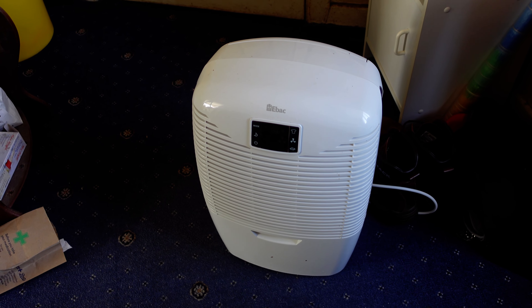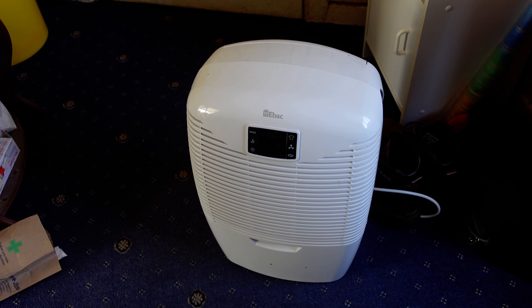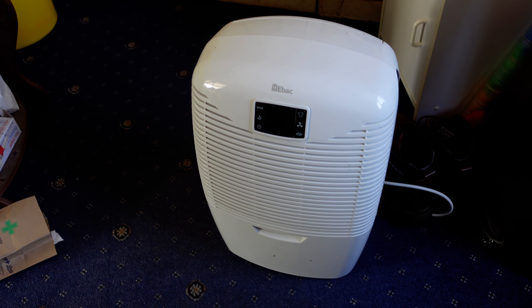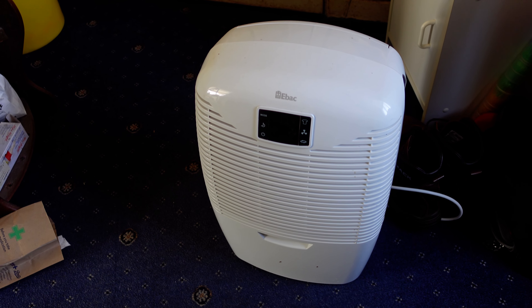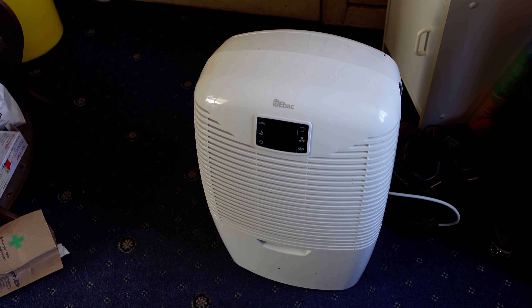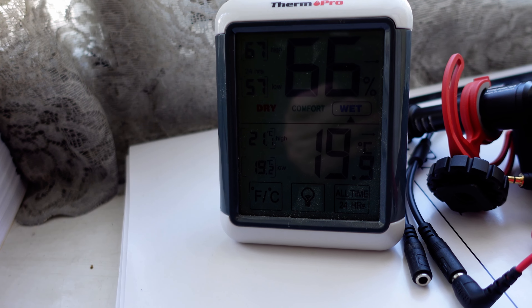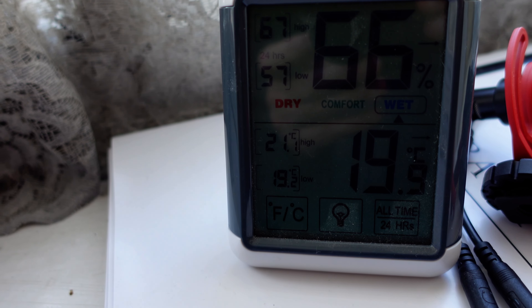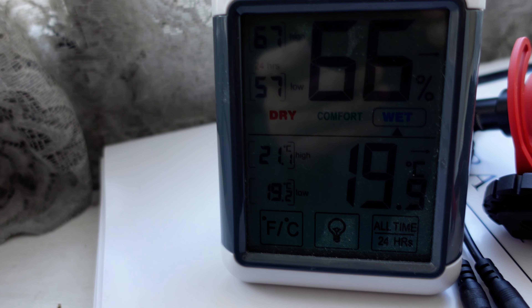One thing I recommend if you're getting an acoustic piano is to get a dehumidifier. This one is an E-back — it's pretty okay, it's got about a two-litre container on there. Because in the autumn now, in this house, especially the humidity — there you go, 66%. But as a side note, with the price of electricity at the moment, I can't really afford to run it, so the humidity is going to have to be high.